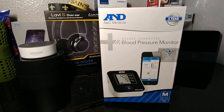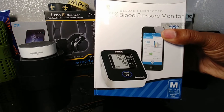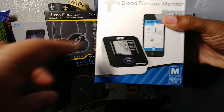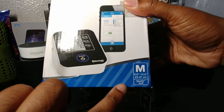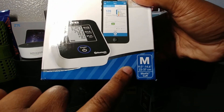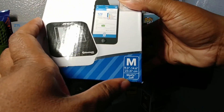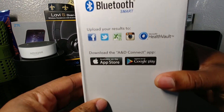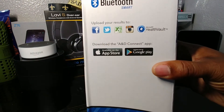Let's take a look at some of the information on the box. It's a blood pressure monitor so it's going to have the cuff and the unit, and there's an app you can download to your phone. This is the medium size slim fit cuff. On the side here you can see where you can upload your results to social media or an Excel file.